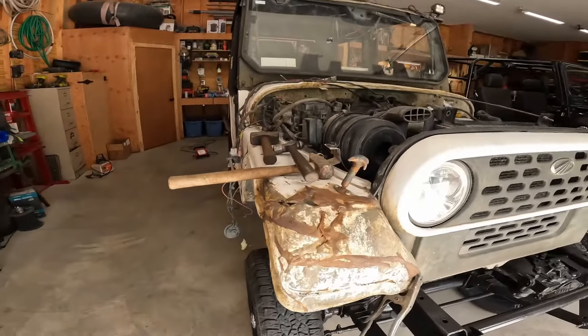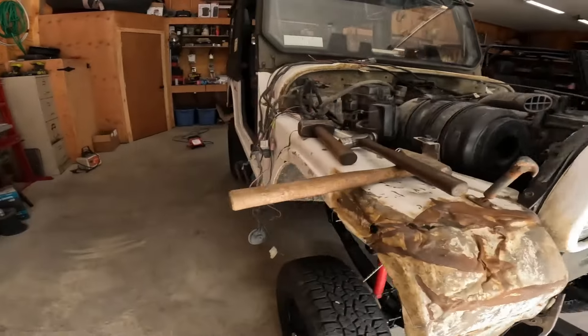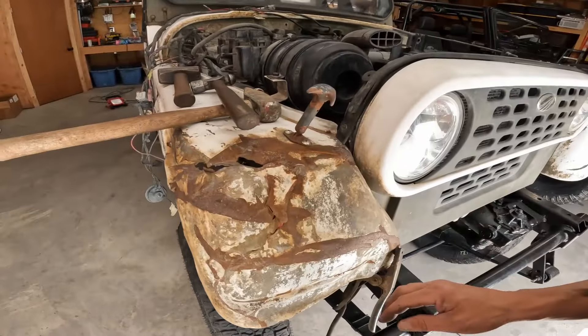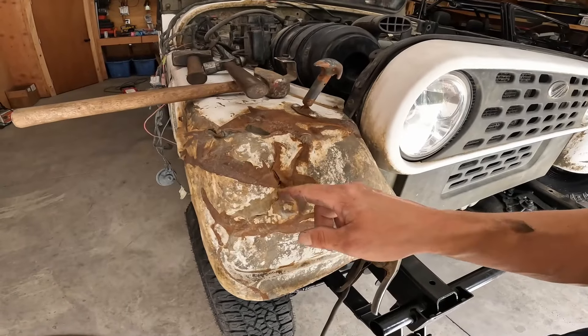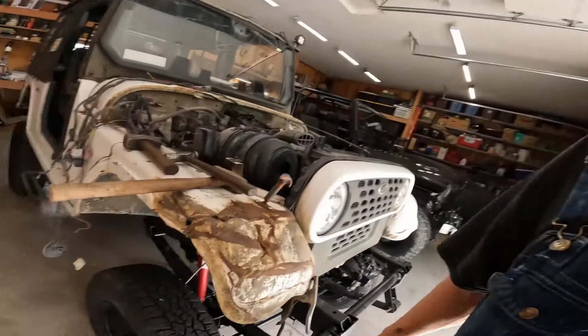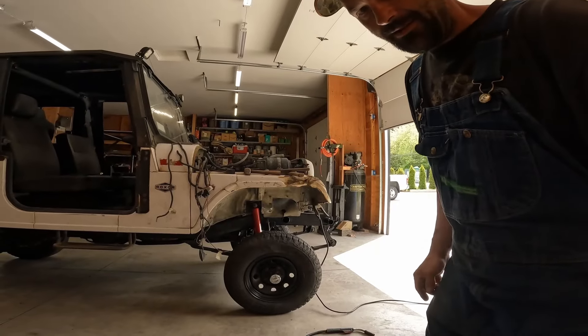I'm attempting to fix this fender. I don't want to fix it like you'd normally want it fixed — I just want to tack this up so it's structural. I'm going to tack a little here, then pound that down and work my way around. This stuff is like paper right here. I ain't good at welding paper — give me some thick metal and I'll lay a bead, but this stuff, we'll see how it comes out.